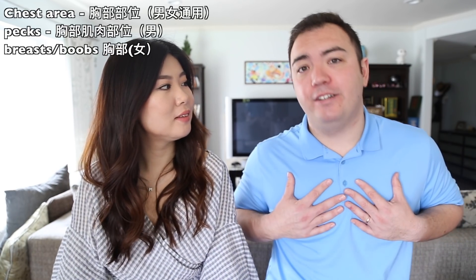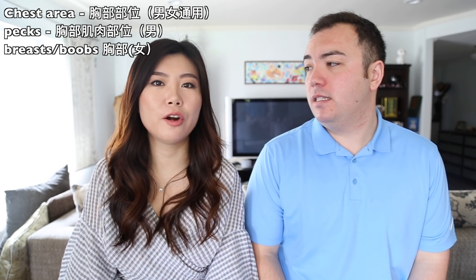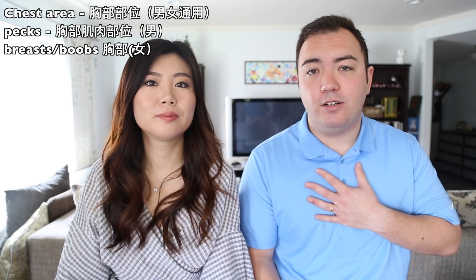So right underneath your head you have your neck. Directly under your collarbone you have your chest area. For men, it's your pecs. For women, you can also call it breasts or boobs. Remember: chest or breasts for women, and chest or pecs for men.